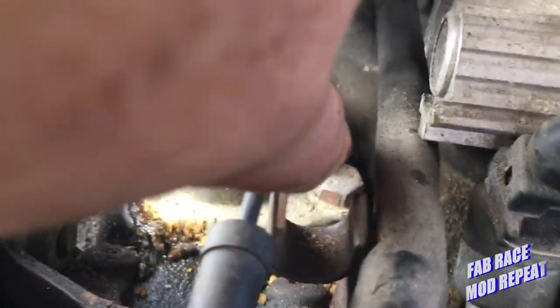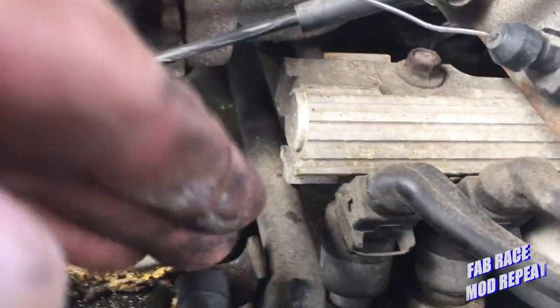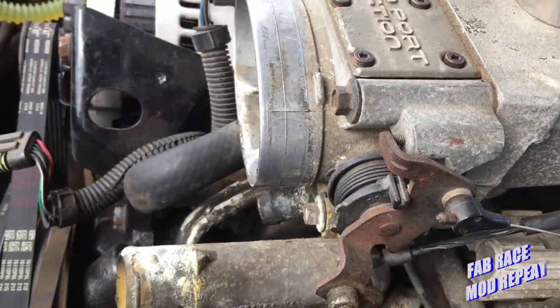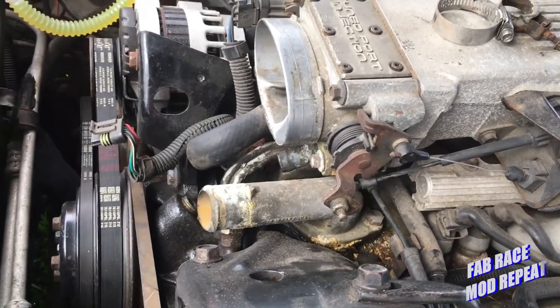I've got to get this one out and then this one over here out. If the housing will come out once that's out of the way, I just got to be real careful — these plastic lines are old and brittle. Then we're gonna clean it up, get a new stat in it, and see if that solves the problem. If not, we'll tote it home and figure out what we've got to do from there.